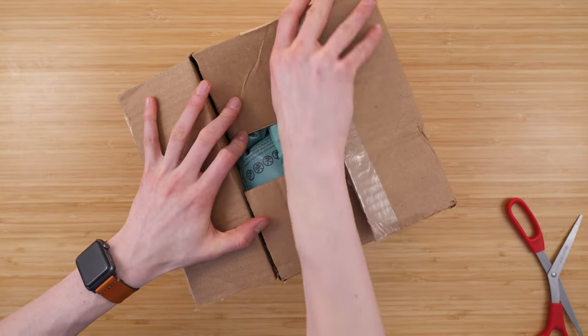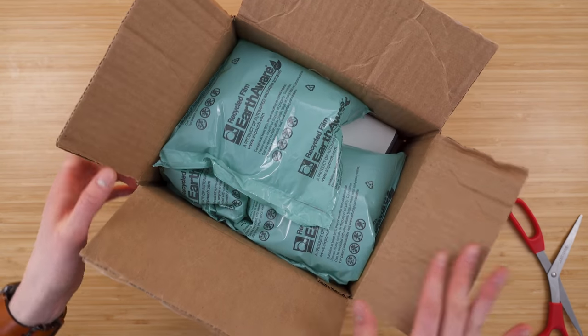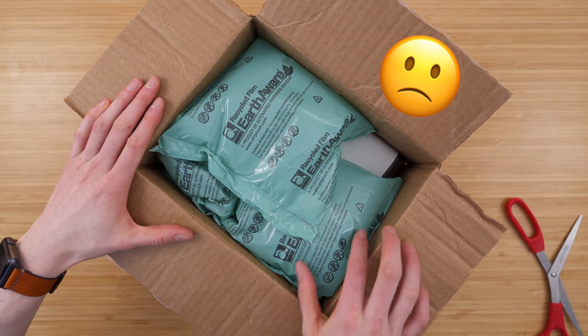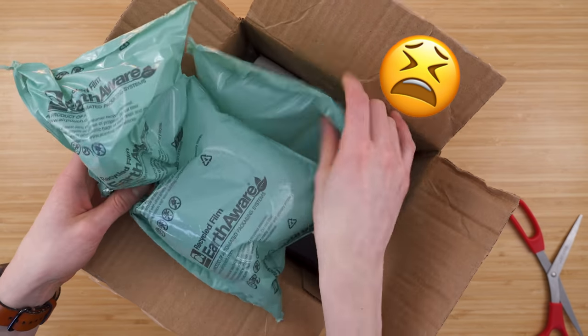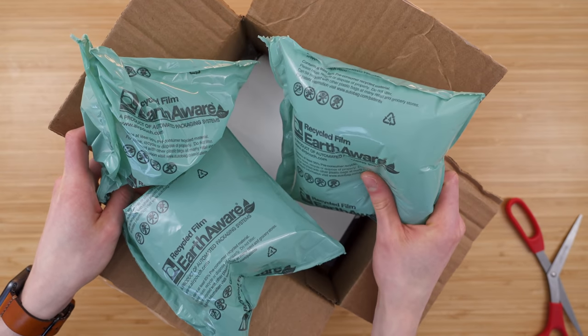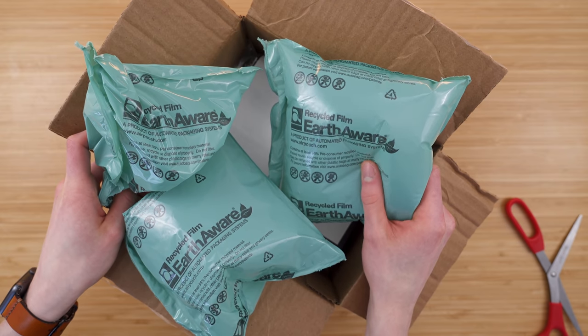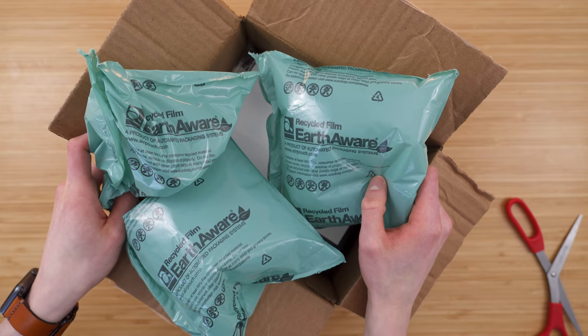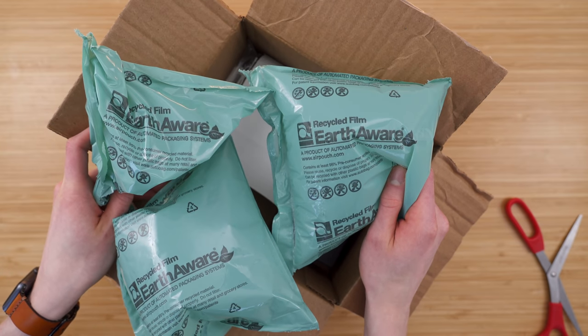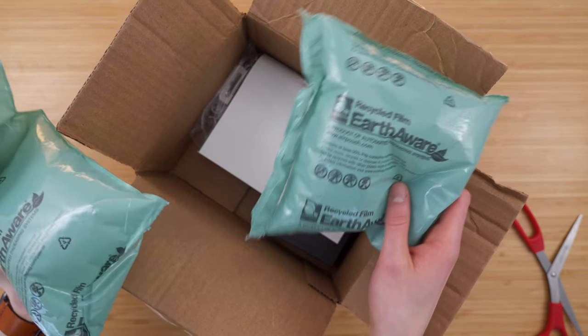Apple does a great job with their packaging — it's rather eco-friendly. Samsung, on the other hand, has a lot of air in here, so not the most eco-friendly. It is recycled film though, containing at least 95% pre-consumed recycled material, so that's better. I think Apple's approach is still more minimal than this.